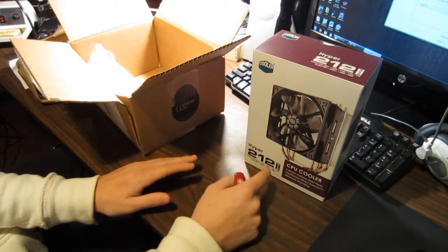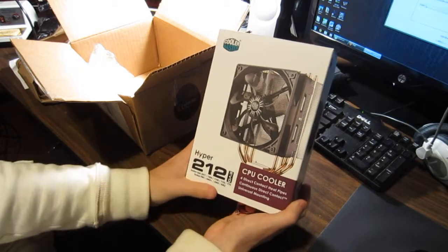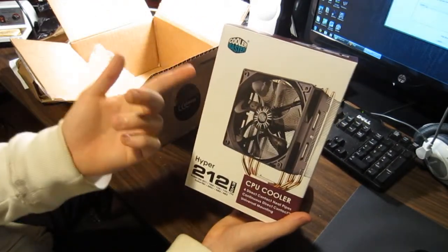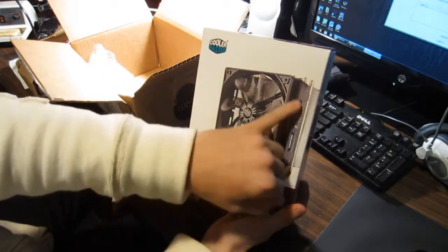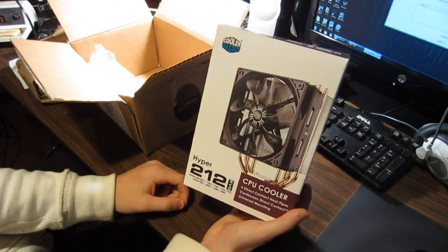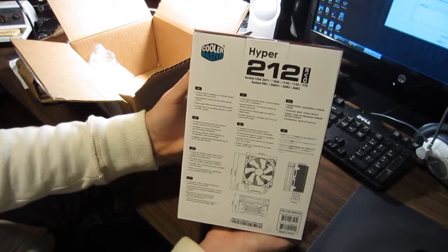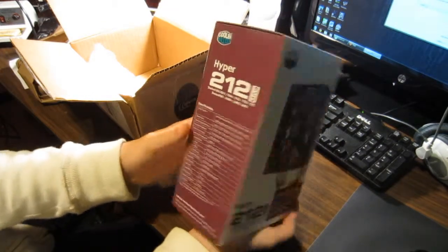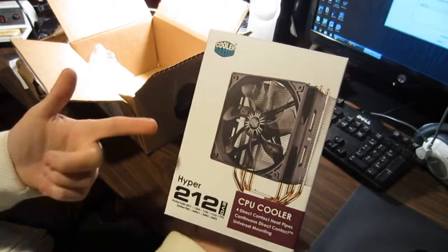When I was picking out this heatsink, there is another model — there's a Cooler Master Hyper 212 Plus, which is basically the older version of this one. This is the newer version, the Evo. It looks like it has better fan blade design, probably to pull in the air better, as well as the fins to actually disperse the heat better. I've read a lot of good reviews about it and went on some overclocking websites with charts comparing it to other devices. It cools very well and it's also silent. So that's a plus.